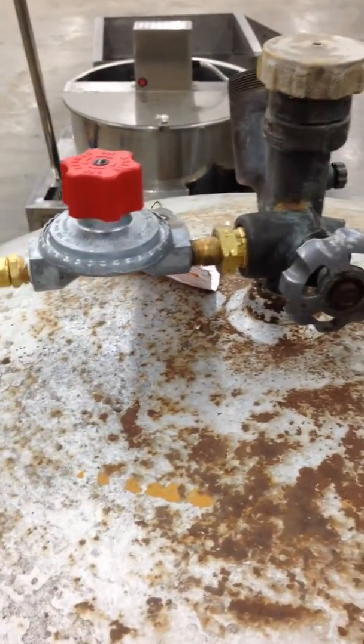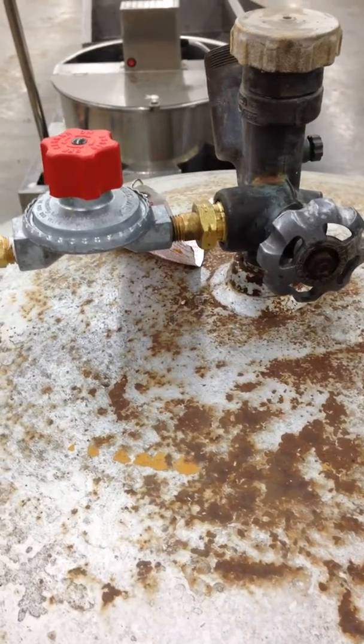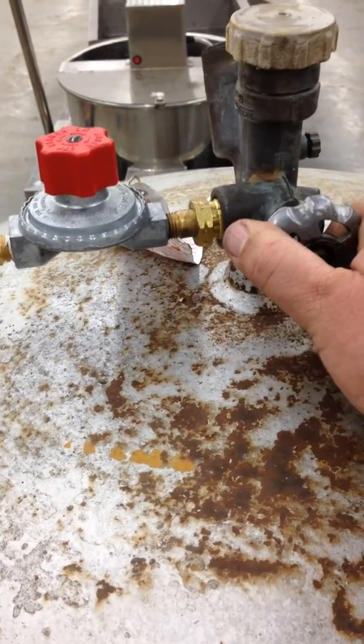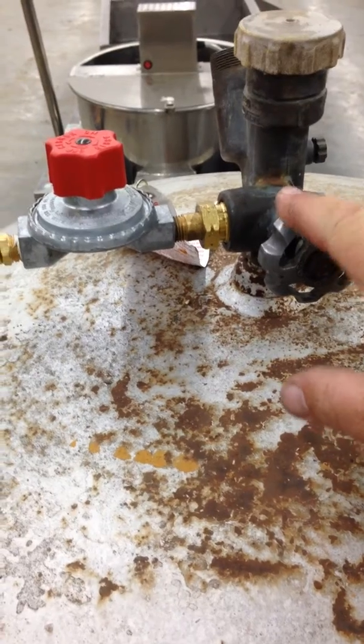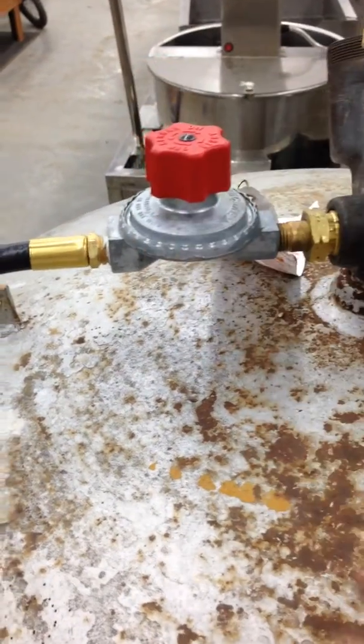Just a quick video to show you how to start your kettle corn popper, your 80 quart. Make sure your valve is open all the way right here on your tank — it doesn't matter what tank you have. Your high flow regulator valve is open all the way.